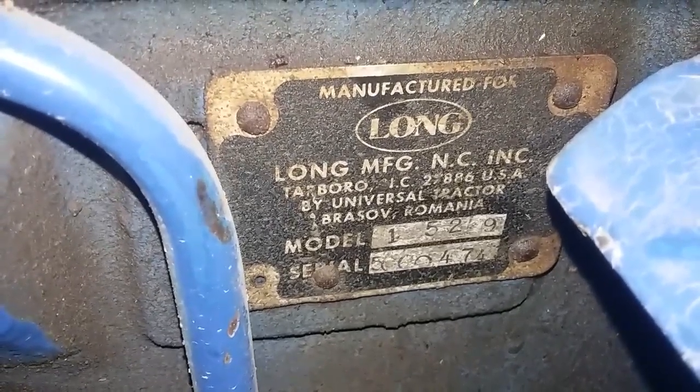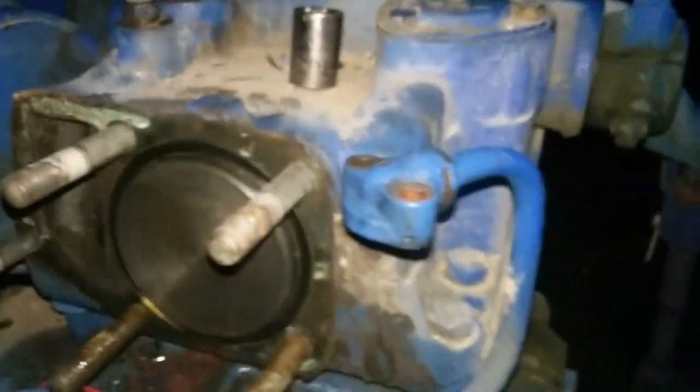This is a Long — manufactured in Tarboro, I believe, or Brosov, Romania. Made in '83 or '84, maybe — a Long 460. It cranks right up. I've been having issues with batteries, but I think it's just because I was cheap and bought the $50 battery from Walmart instead of the hundred dollar battery.